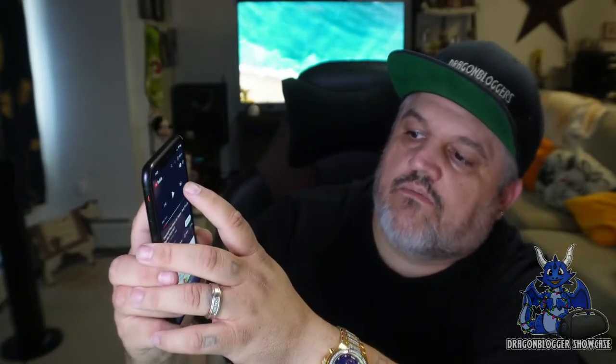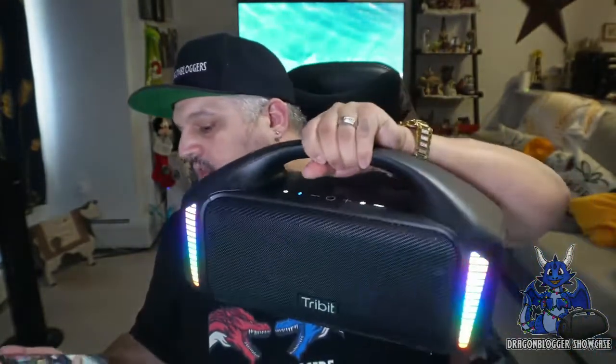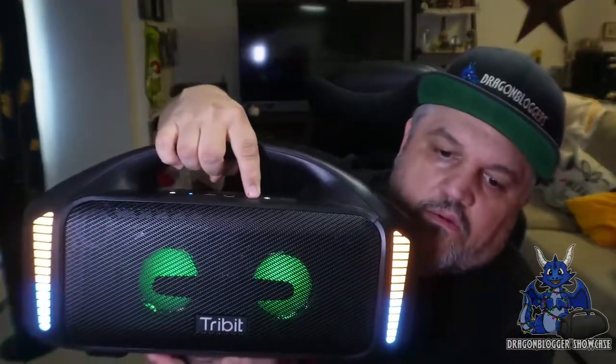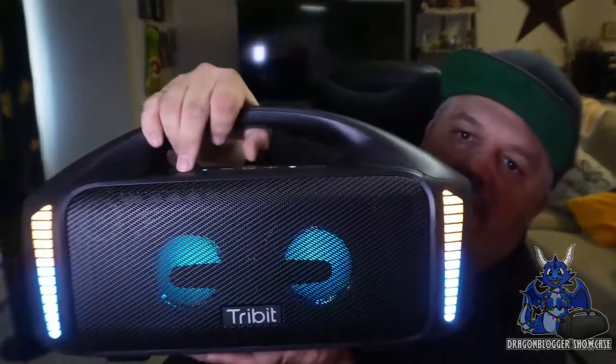I have some DMCA-free music queued up — hopefully you can hear this right now. Let's go up in volume. Very, very loud. If I drop down the X-Base, you'll notice the difference. You'll also see the lighting effects change. Sounds very, very nice. You can control volume up and down, of course, and pause or play as needed.